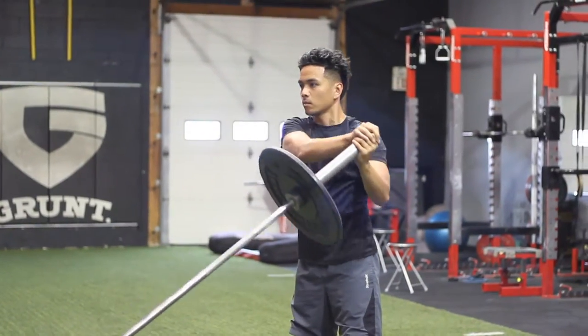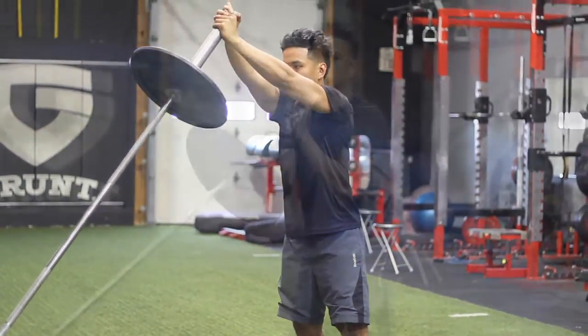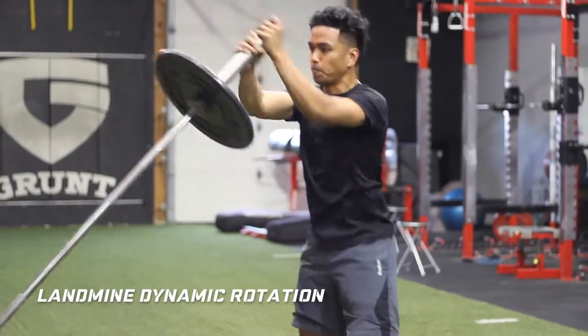Not only will it give you a great core workout, but the thick barbell sleeve will tax your grip and work your forearms. It may look easy but it's very challenging, so start with an unloaded bar and go from there.